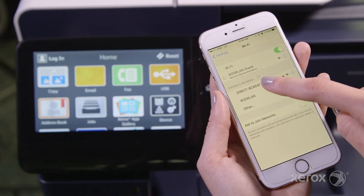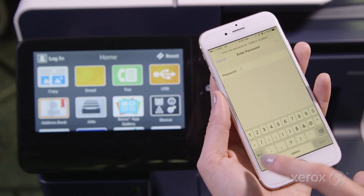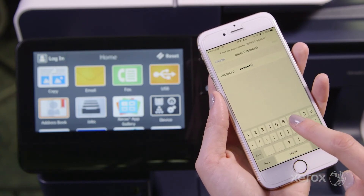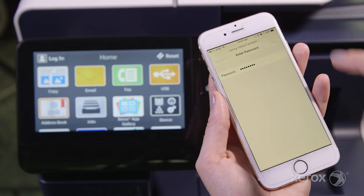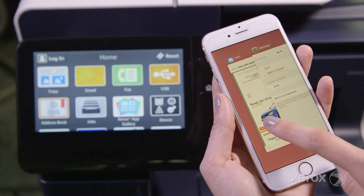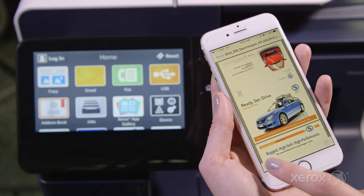Wi-Fi Direct offers another possibility for printing when the optional Wi-Fi kit is present. Simply connect directly to the VersaLink MFP from your iOS device and follow the same steps previously mentioned. You can do this even if the VersaLink MFP is already connected via Ethernet.